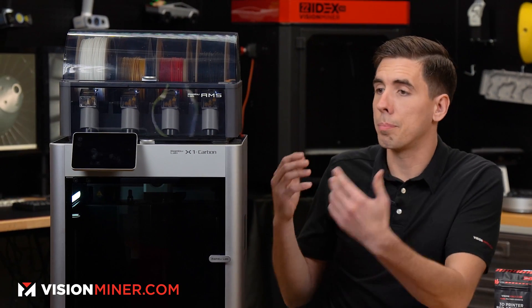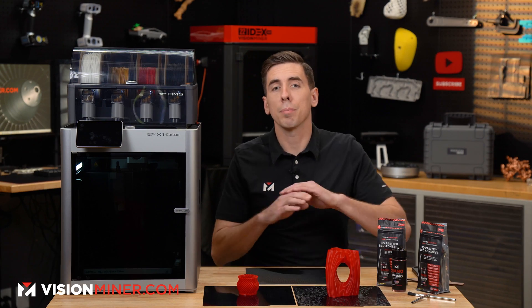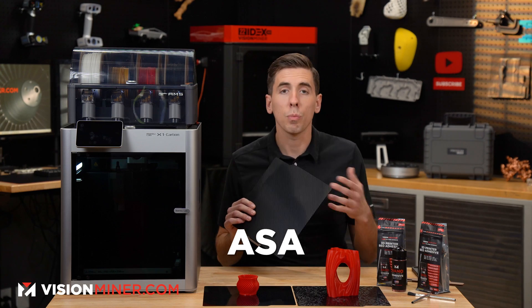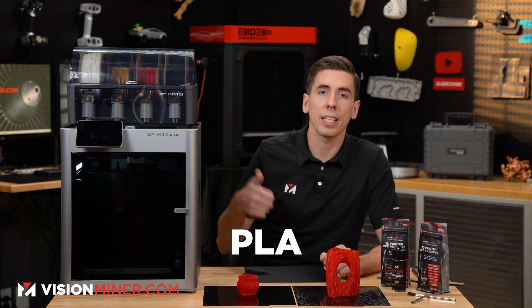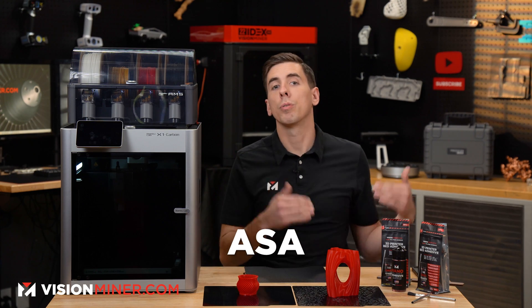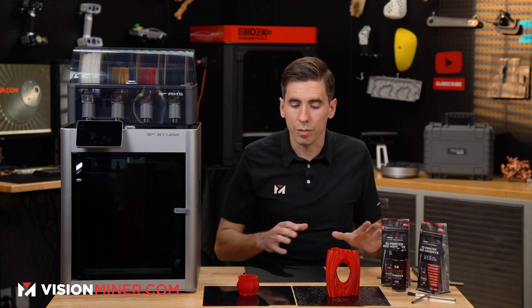We tested it on our Bambu X1C, but this will work on any printer with one of these plates — for PLA, ABS, ASA, and more. Our nanopolymer adhesive works for literally just about everything. We haven't found many things it doesn't work with, except for polypropylene. So PLA, PETG, PCTG, ABS, ASA, all the way up to nylons, polycarbonates, PEEK, and PEKK — it works for all of them.